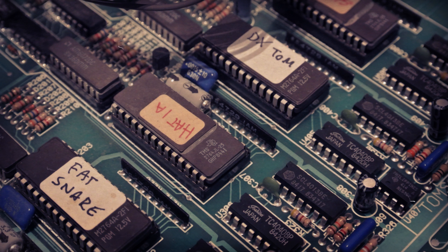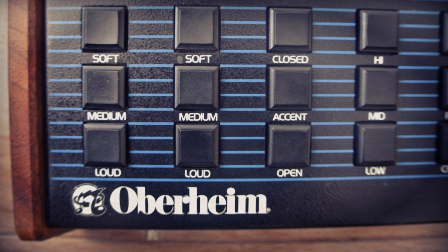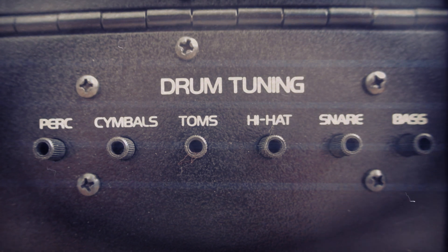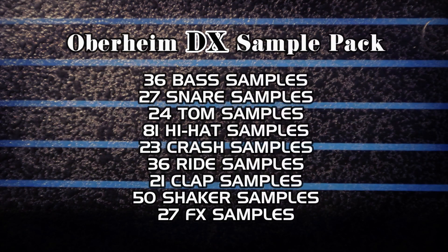I've multisampled all the sounds at as many applicable tunings as possible, and even recorded some bends and effects that are only possible to do on the hardware. I've organised those into a big free download if you follow the link in the description. Using the WAV files means that you can do a variety of things that were impossible on the hardware, all whilst maintaining the character of the original instrument.